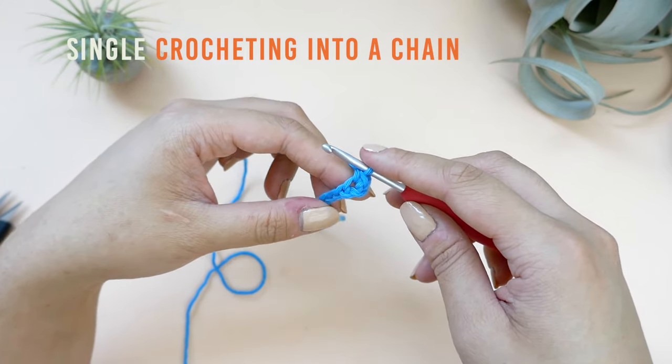To fasten off, you can just take your scissors and snip off the working end. Then just pull your hook up to fasten off. Now that you know the basics of crocheting, the next video you should watch is the magic circle tutorial which will prep you for the amigurumi basics video. You can find both videos on my channel. Thanks for following along with this video and I hope to see you in the next one. Bye!